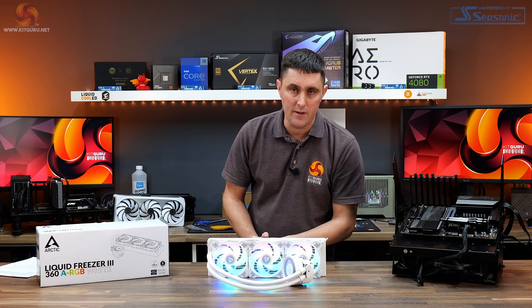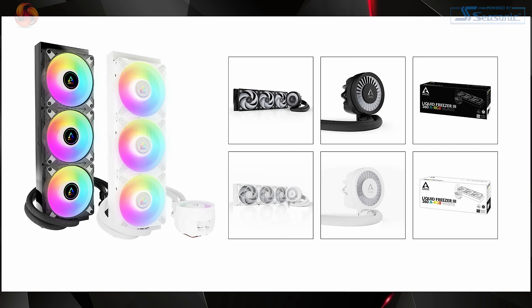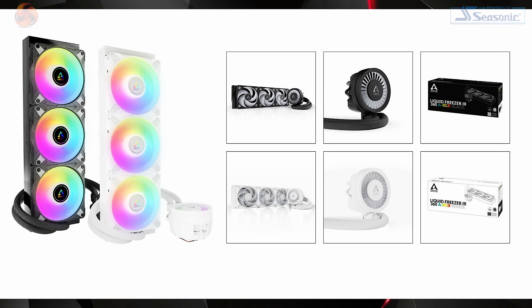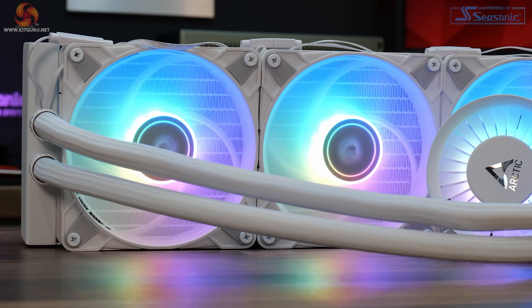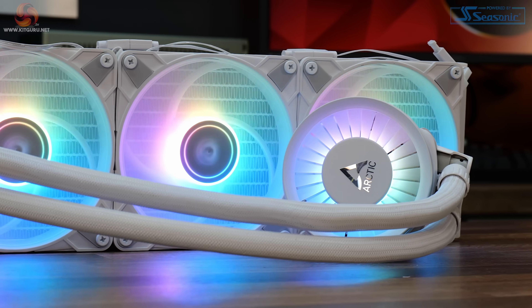It's available in two different colours — you can get it in black or in this white version. There's also a 420, 280 and 240mm option. The 360 is available for $150 US, and in the UK you can pick it up from Amazon UK for just under £100, which sounds like great value.